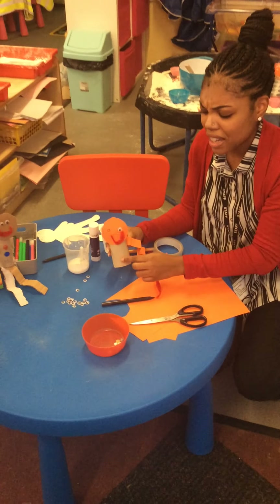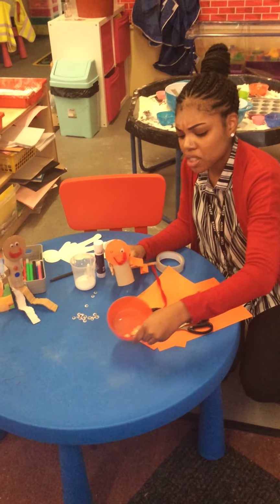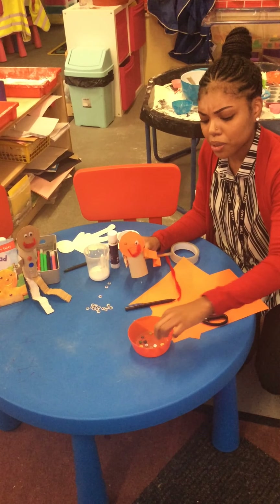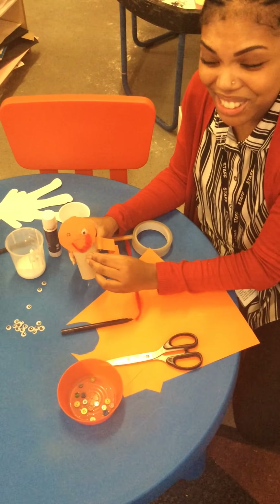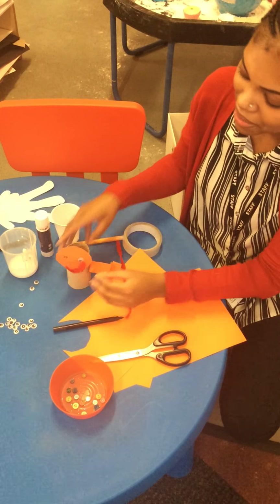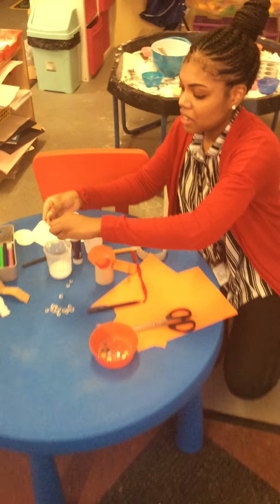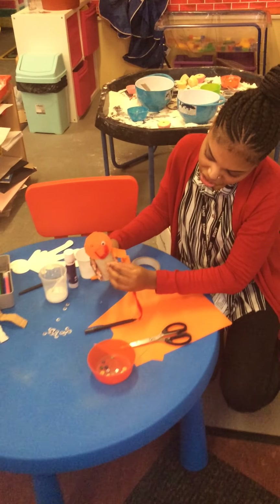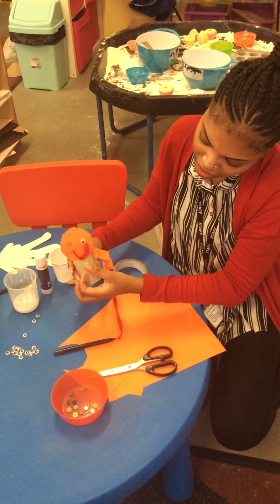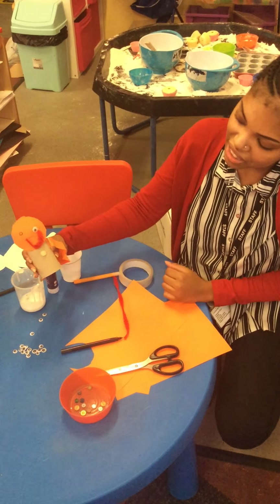He wants some buttons as well! So I've got a few buttons in my bowl here, children. I can stick a button onto his tummy just like that, so let me get my glue again. And I'll stick it just on his tummy like that — press it right there, just like that.